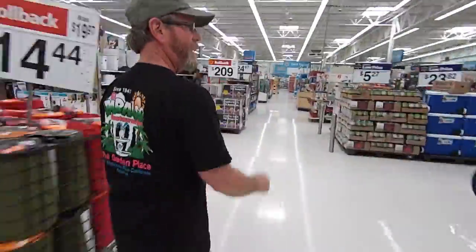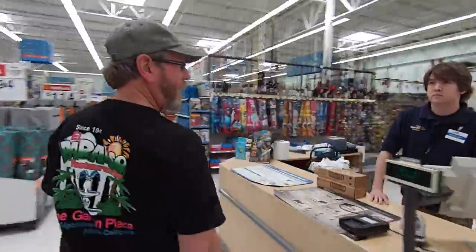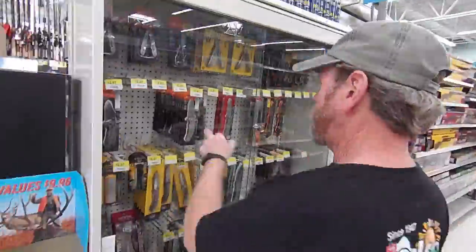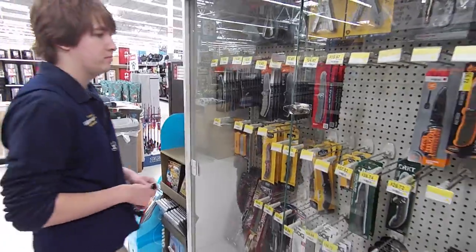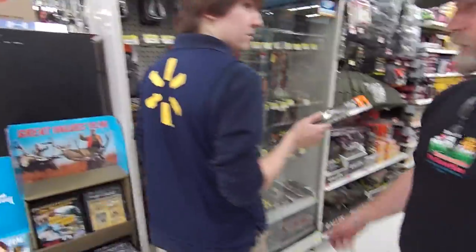We're not here for Star Wars. Where are the knives at? Got it. Now we go do it.